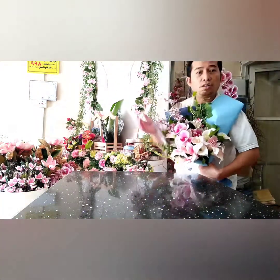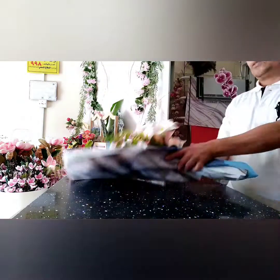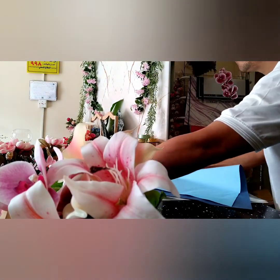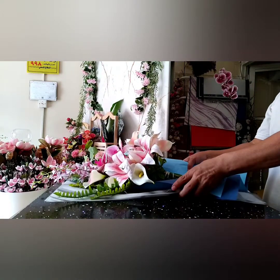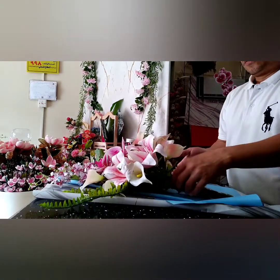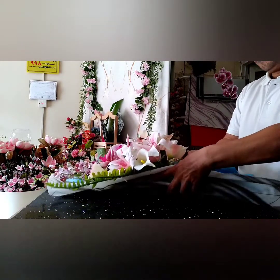Checking, checking how it looks — we have to check again. So now we have already set up the box area.